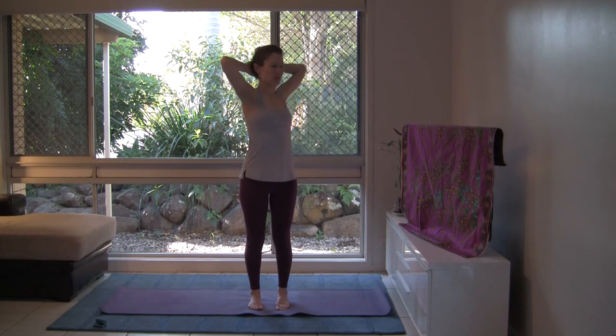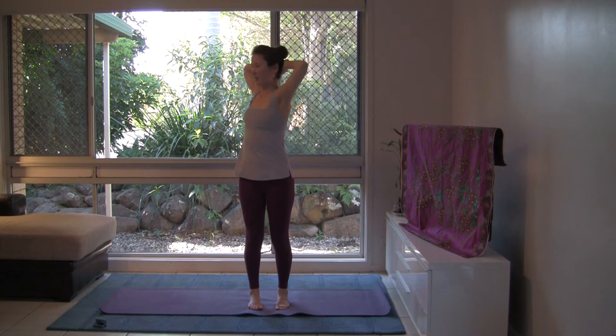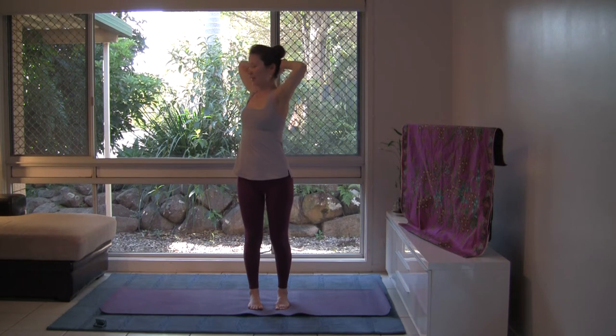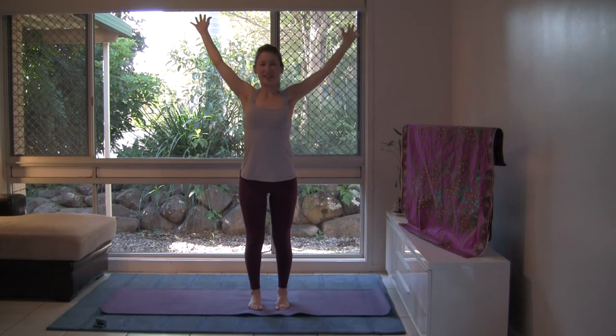And with your exhalation, let's lower the feet down, taking the hands behind the head. Inhale, tall spine. Exhale, let's twist to one side. Inhale, come back to center, lifting tall. And exhale, let's twist to the other side. And with your inhalation, let's come back to center. And exhale, release the arms.